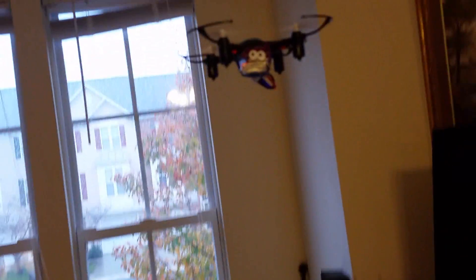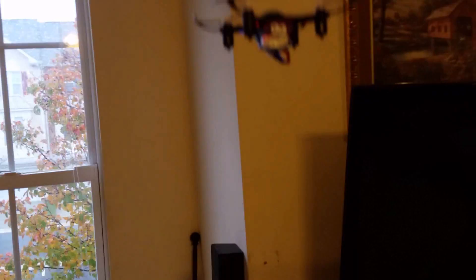And by the way, in case you're wondering about the eyes — that is from Halloween. I got them at McDonald's; they were doing these little toys.